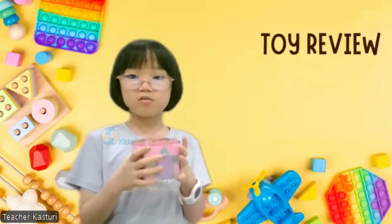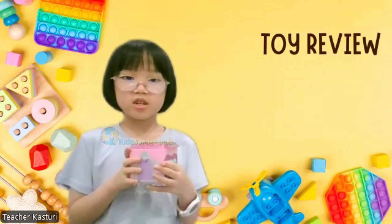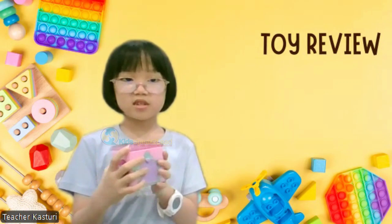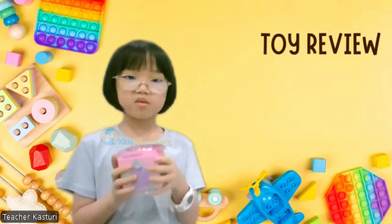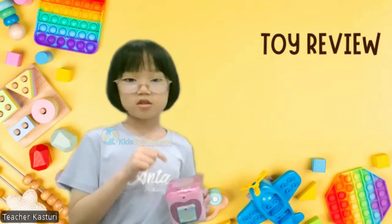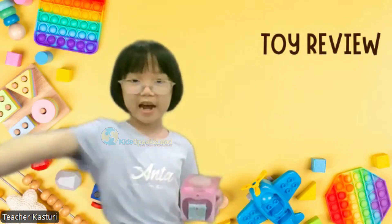I will play with this toy because it's easy to use and each time I open it, I get surprised. I give this toy 5 stars.